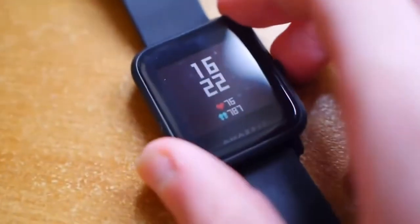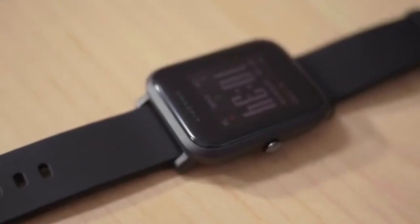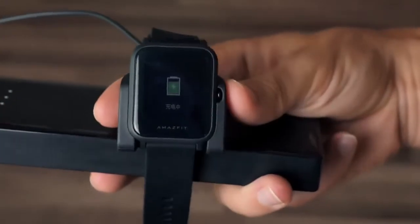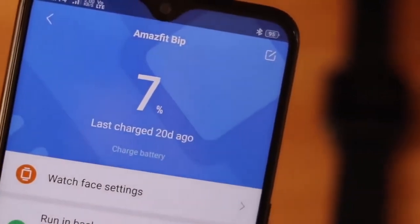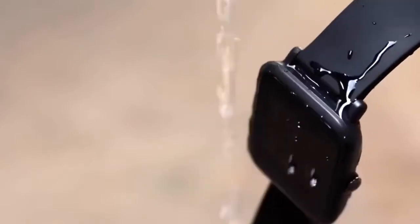The Bip runs on its proprietary OS in conjunction with the MyFit companion app for iOS and Android. MyFit syncs with the watch and takes control of tracking and record-keeping, and even links to the Apple Health app. For a fully digital smartwatch, the Bip's battery life is quite impressive — you'll get weeks of use out of a single 2.5-hour charge. Plus, it's also IP68 rated, so it won't get destroyed if you forget to take it off before hopping in the shower.